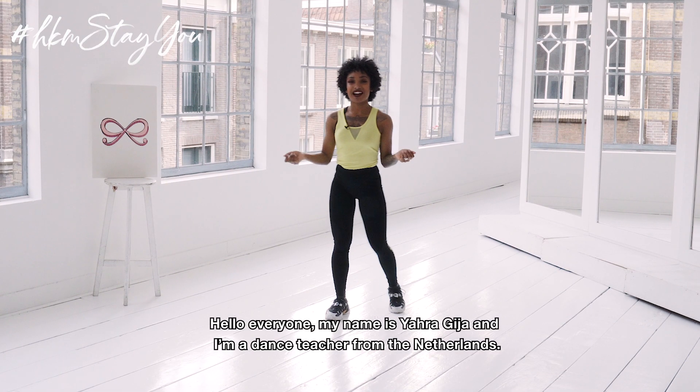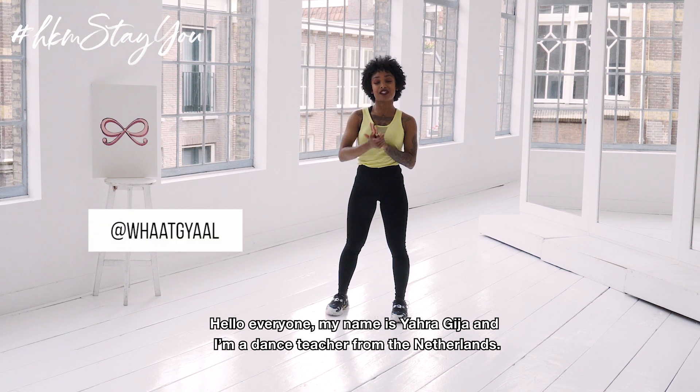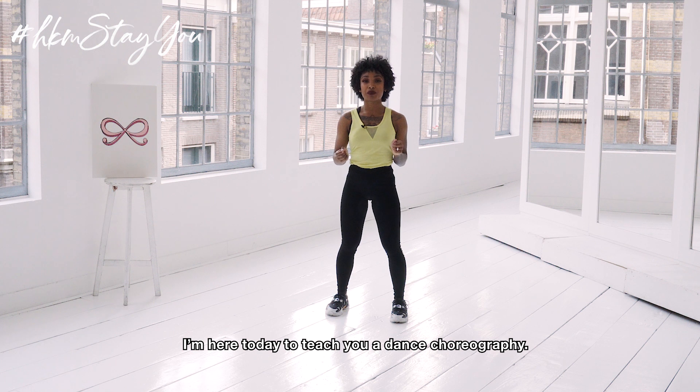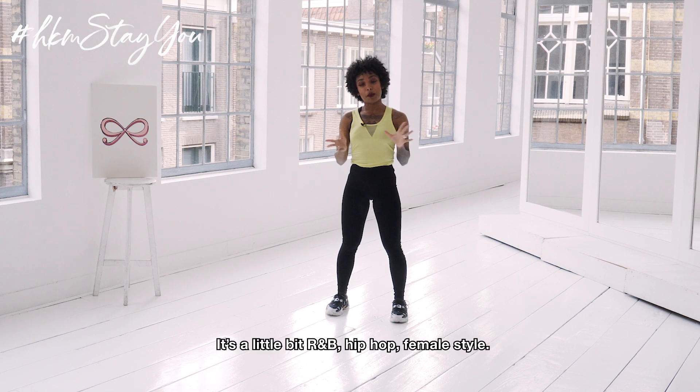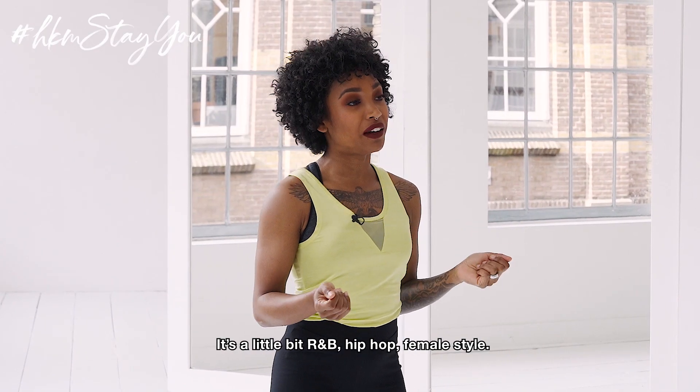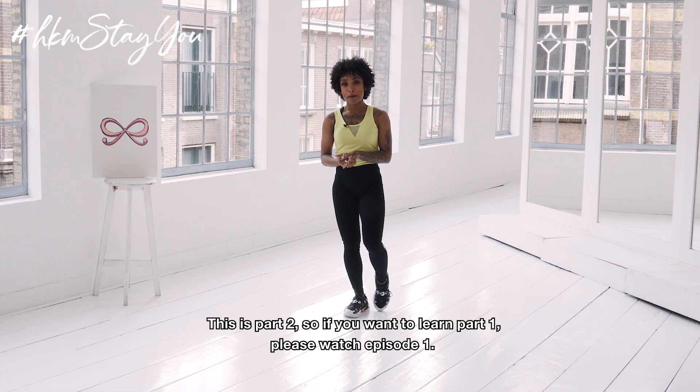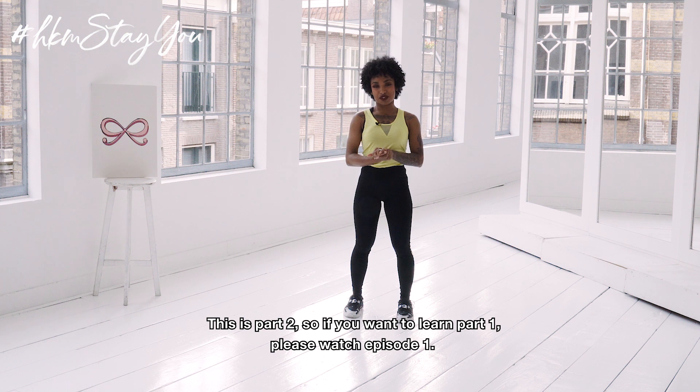Hello everyone, my name is Yara Ghia and I'm a dance teacher from the Netherlands. I'm here today to teach you a dance choreo — it's a little bit R&B hip-hop female style. This is Part 2, so if you want to learn Part 1, please watch episode 1.